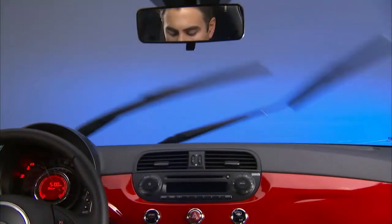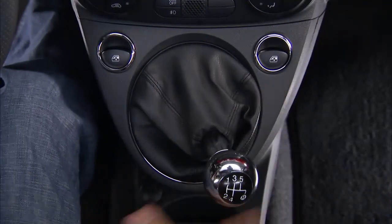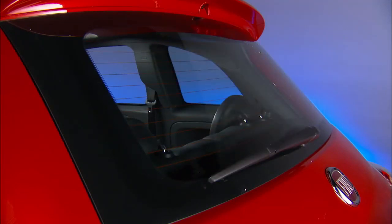And this is a cool feature: if the front windshield wipers are on and you shift the vehicle into reverse, the rear wiper automatically activates. It will turn off when you shift out of reverse.